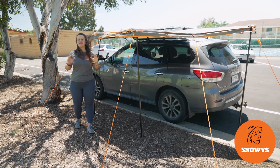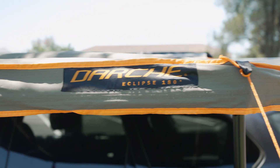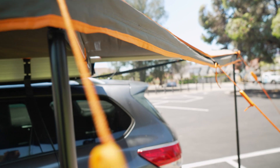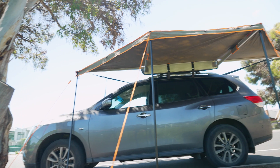Hey Snowys fam, it's Lauren here with the Darche 180 Eclipse Versatile Awning. It's nice and compact, and gives you the flexibility of either a side mount or a rear mount to your vehicle — ideal for smaller vehicles like SUVs.